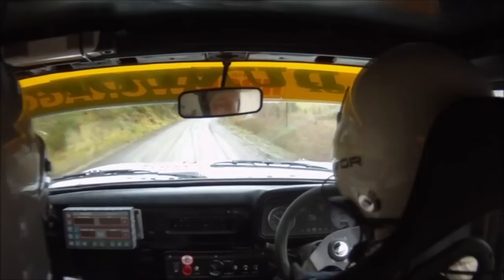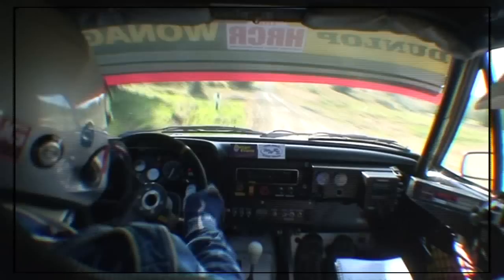Well done. 60. Right six long tightens. Over crest. Into left six. Nice and tidy. Tight five. Tight five right in. 40. Tight two left over crest.